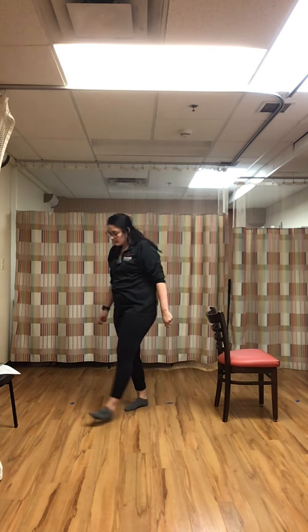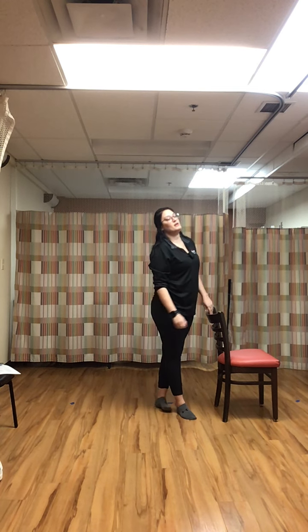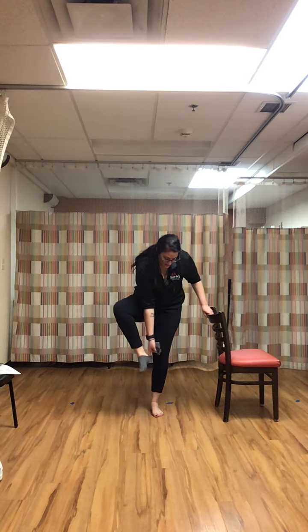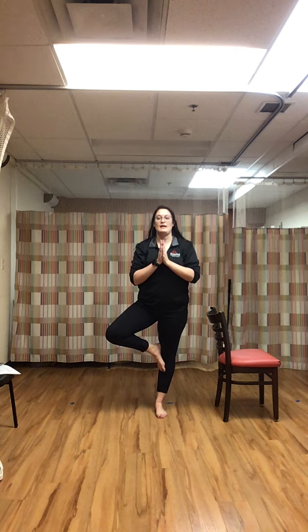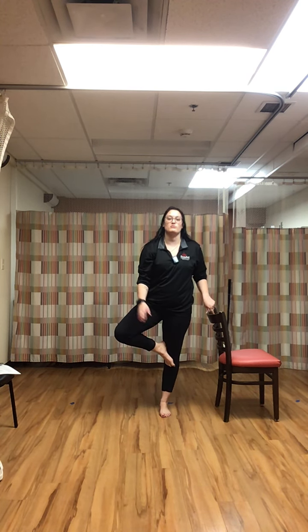Rest. Temple pose — bringing up that leg with hands in the middle. It's a little harder with socks on. Focus on stabilizing that ankle, keeping shoulders back and low. Without socks you're focusing more on keeping the leg up, which throws your balance off. With shoes on it's easier to hold it there. Rest.